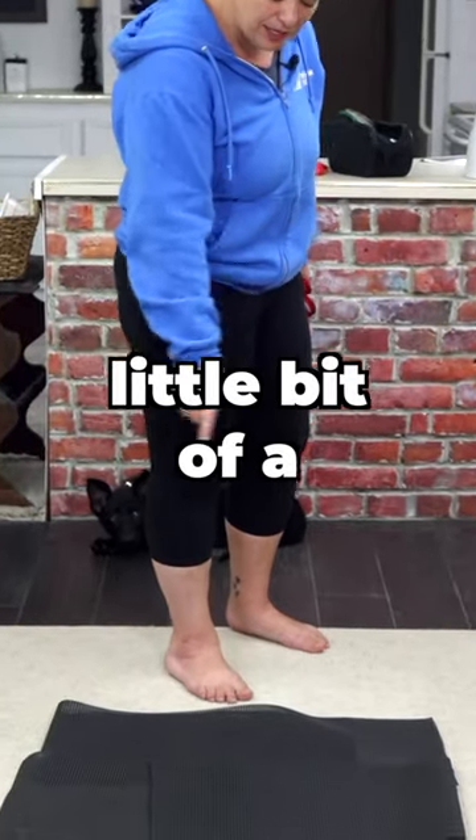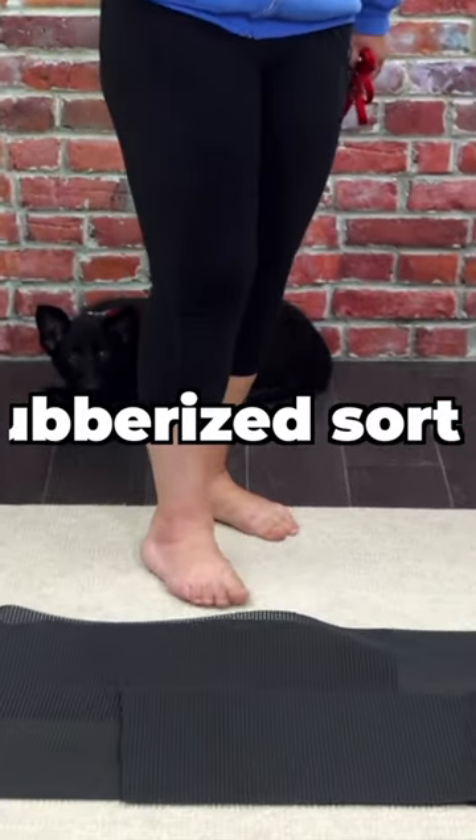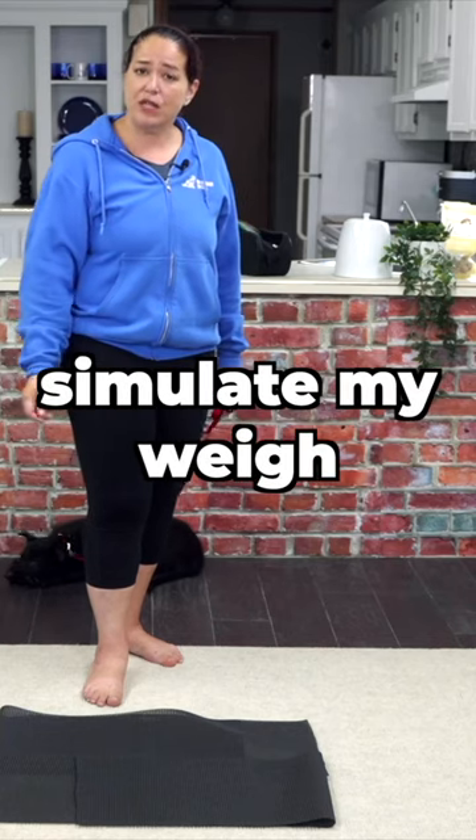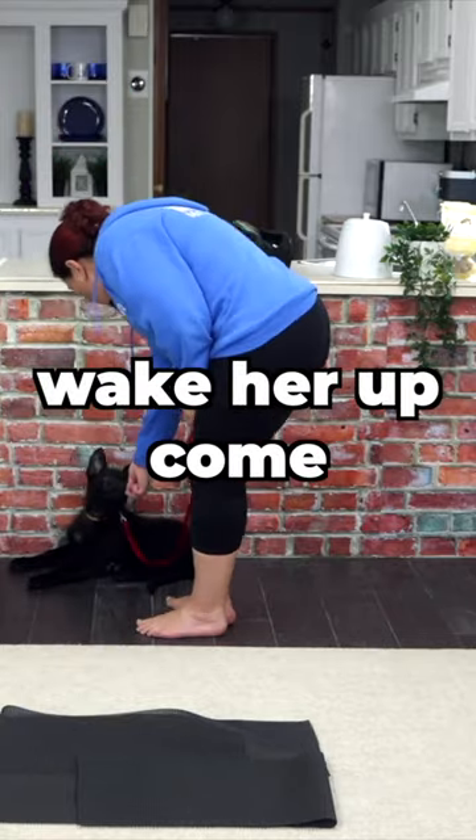What I've got here is a little bit of a rubberized, sort of covered liner, and it's going to simulate my weigh scale with my puppy here. So I'm going to wake her up in here.